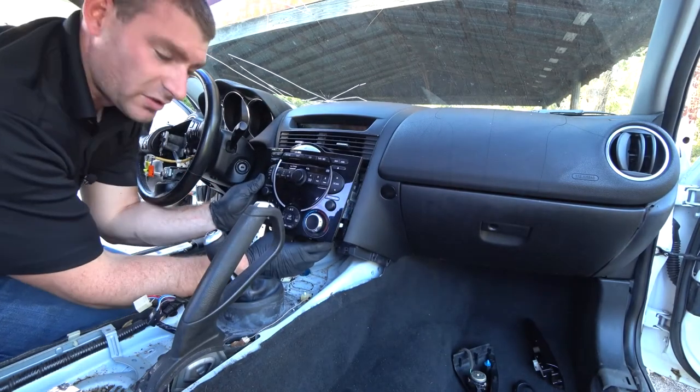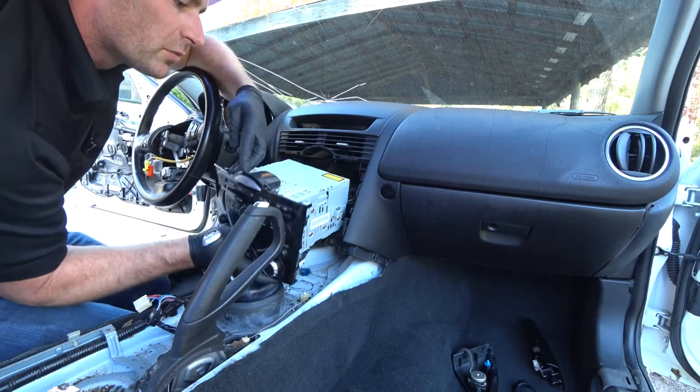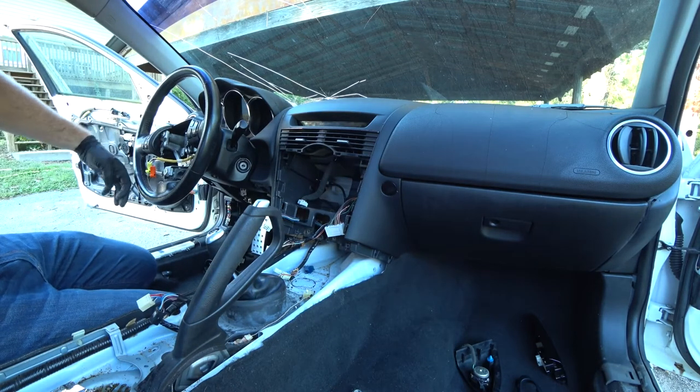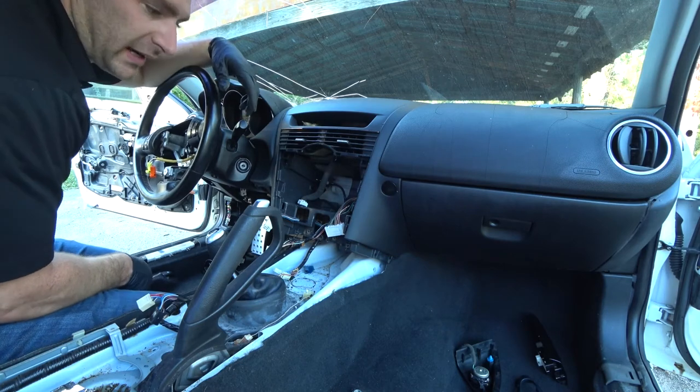So it's just the two screws on the bottom and then that screw on the side. I got lucky — someone already took it out. Alright, so that stereo and AC controls are out. Now we're going to move on to the dash.